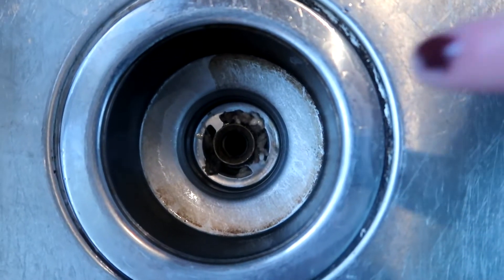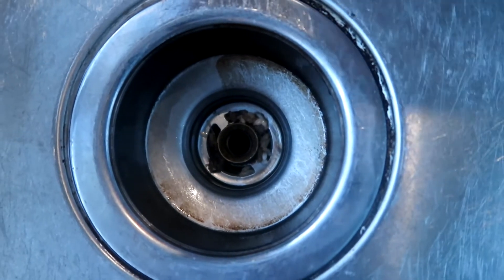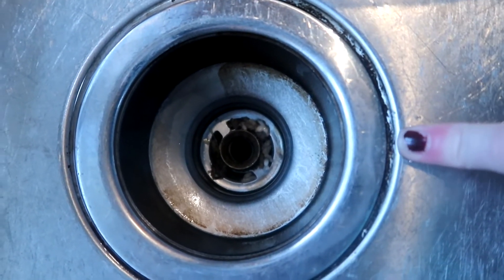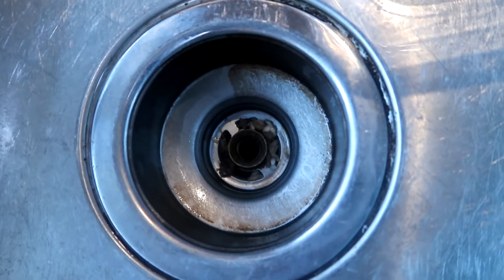Welcome back to Teach Me How To Clean. Today I'm going to be sharing with you guys how you can get rust out of the bottom of your sink, and all the gunk and stuff that ends up in your drains. We're going to go through how to clean this out today, how to remove odor, things like that.